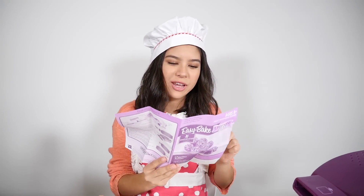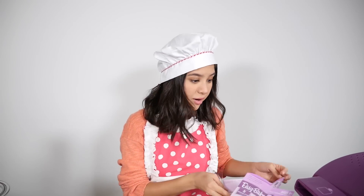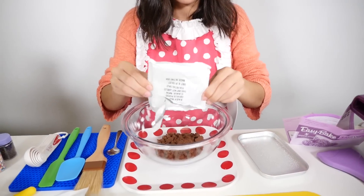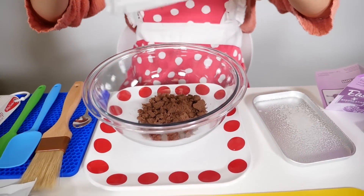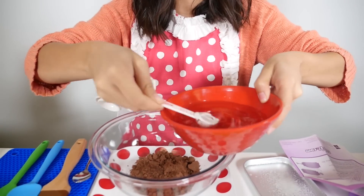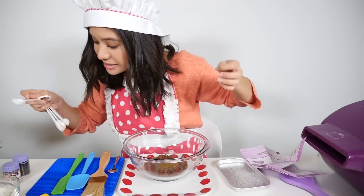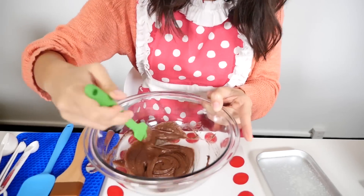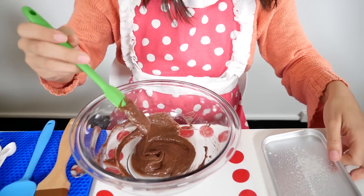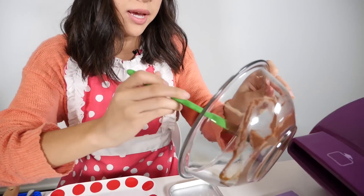We have to pour our cake mix and five teaspoons of water into a bowl — that's a lot of water. One, two, three, four, and five teaspoons. Mix until it's nice and smooth and all the clumps are out. Now take your beautifully greased pan and spread all of the cake batter onto the pan.